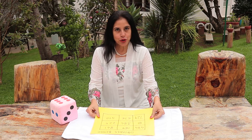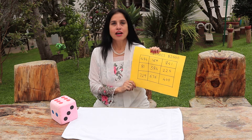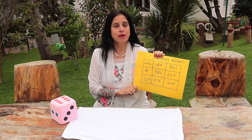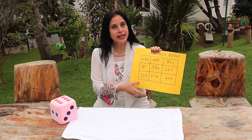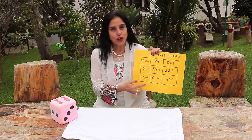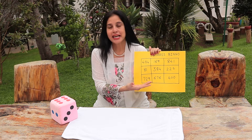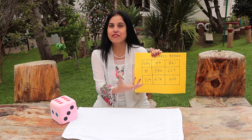Today what I am going to show you is a squares bingo. Your children need to learn a lot of squares and memorize them. What you can do is create a bingo where you put some numbers which are squares, and some others which are not squares, just to confuse them a little.